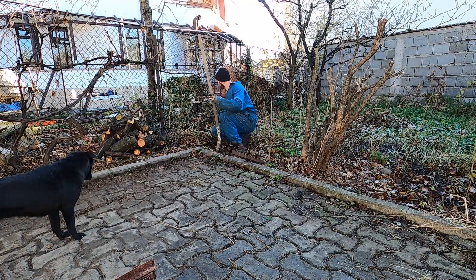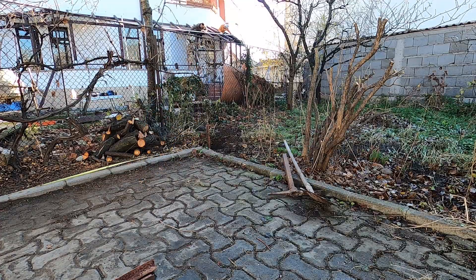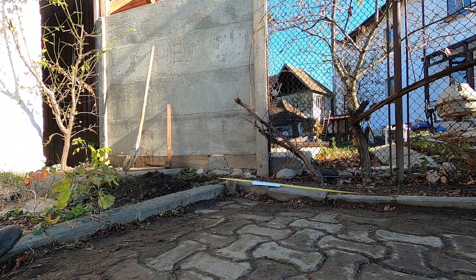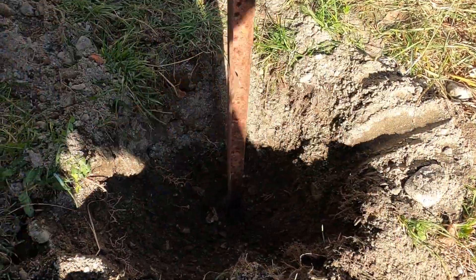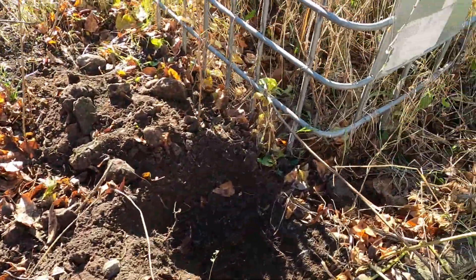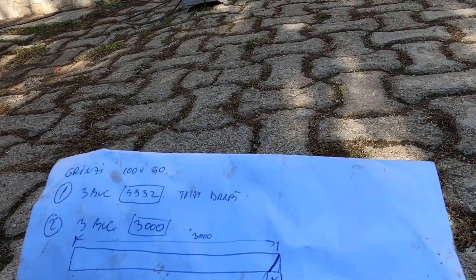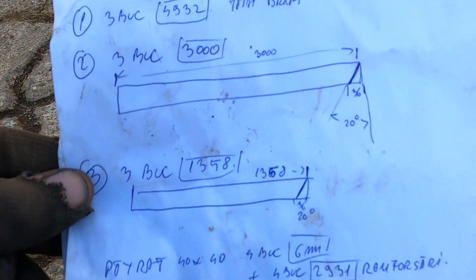I have to cut all of these pieces and I'm going to drill six holes. I was digging the six holes where my pillars will stay. Now I have to cut all the metal pieces. My printer was not working so I had to manually draw them all, and then I will start the assembly.